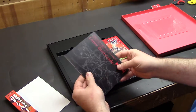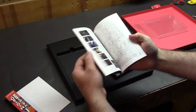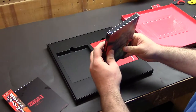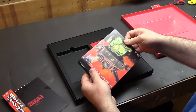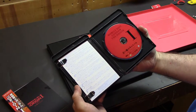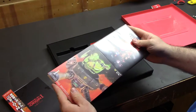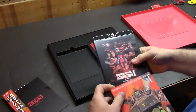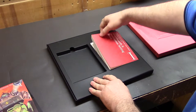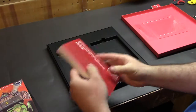Looks like that comes with a comic draft guide — so storyboards and things like that, that's pretty cool — and then this must be the actual Blu-ray itself in a nice slip cover. There we are, so we'll definitely give that a watch tomorrow while the kids are at school. And then the other part of this is a storyboards and animation setting book — the Japanese book.